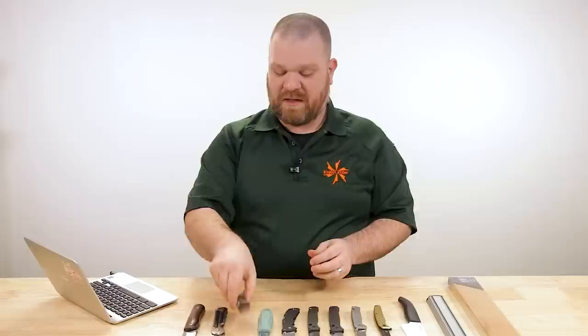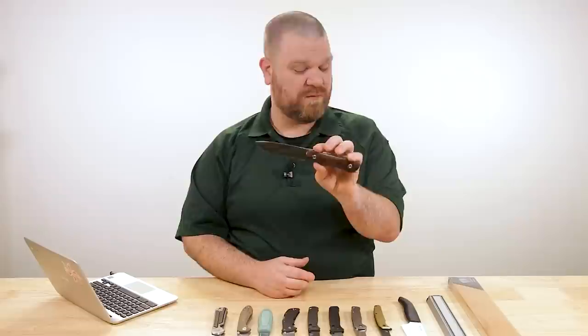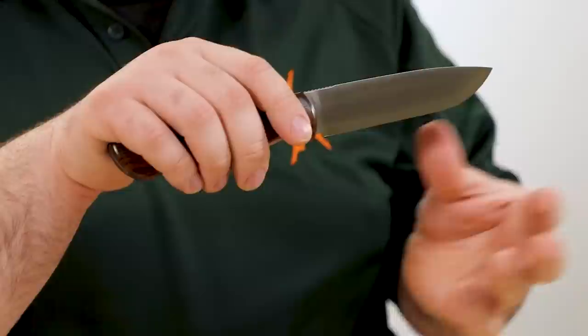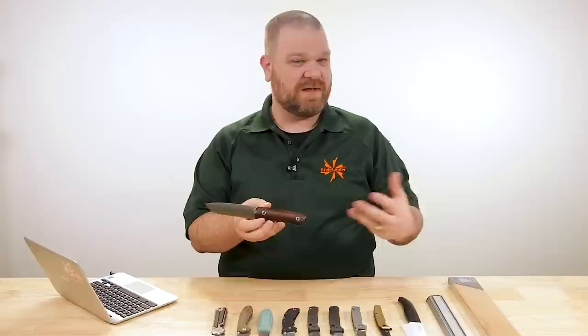Convex grinds require slack — you can't have a platen behind there because then you'd be doing a flat grind. Unless you're using a CNC machine, most production environments, especially more affordable ones, aren't typically doing that. To get the slack of the belt coming down to follow the contour you want without grinding past the edge requires more precision and more skill. So it's going to cost you a little bit more. That's the nuts and bolts of why you see convex grinds less often, and why they sometimes carry a price premium.